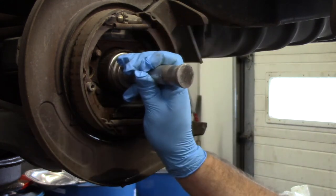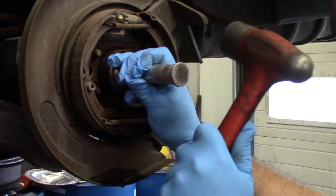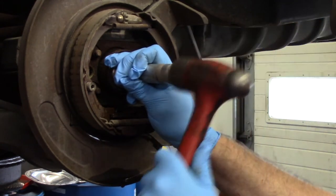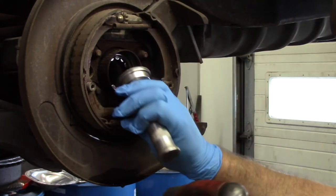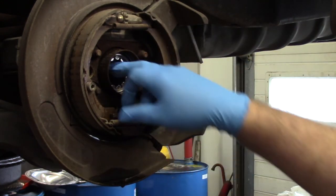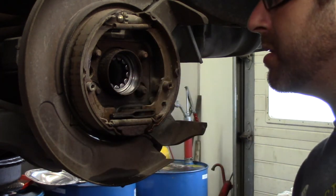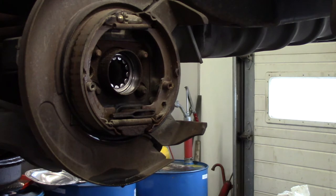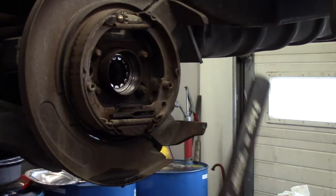Felt like I just took 20 minutes looking for the new parts. I had this stuff sitting on the bench, went to go find it, looked all over, cleaned the whole bench off, and ended up finding it about six inches from where I originally sat it. Looks good.